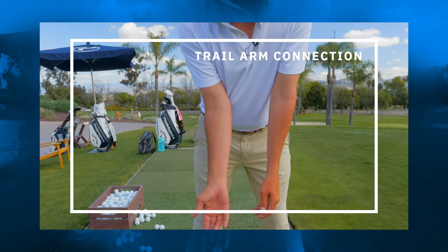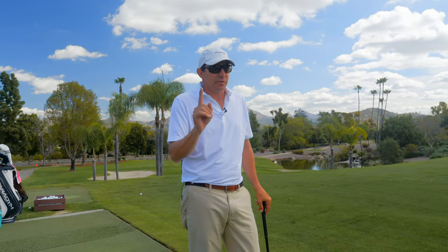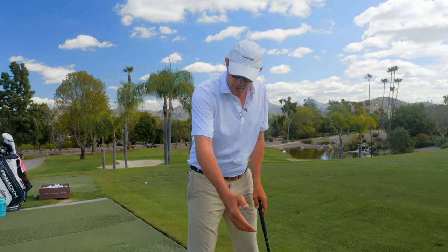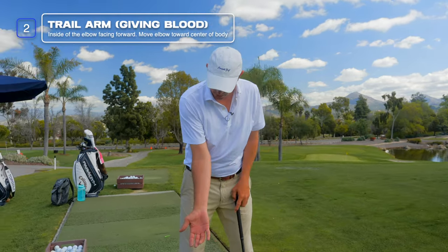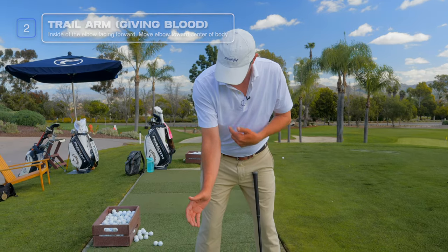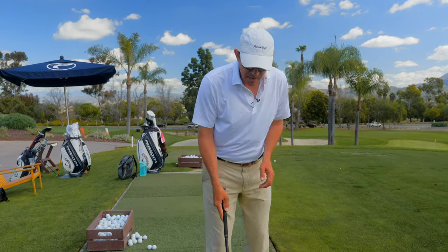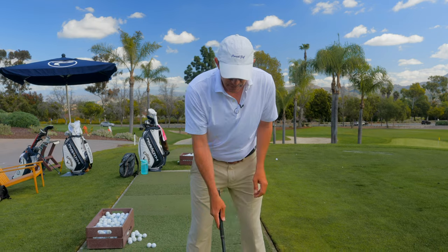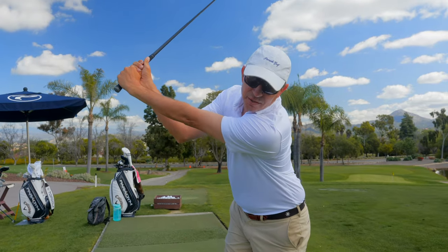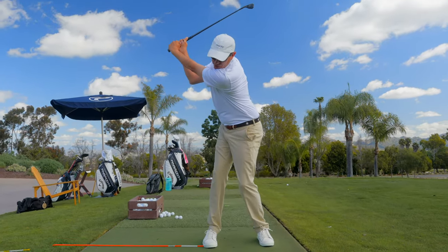Let's talk about what the trail arm can do and how that can help us. Through all of our teaching, the trail arm in the backswing causes a lot of problems, so this is really important if you start to see your arm get out of place. What we like to do is set up with our arm giving blood — this externally rotates our right shoulder and puts our arm in a position to stay in front of my body as I turn to the top. My thought for this right arm is making sure I'm giving blood in the setup, and that as I turn, I'm keeping my right elbow and funny bone down and in front of the right side of my body. This is going to really help keep the connection of your golf swing.